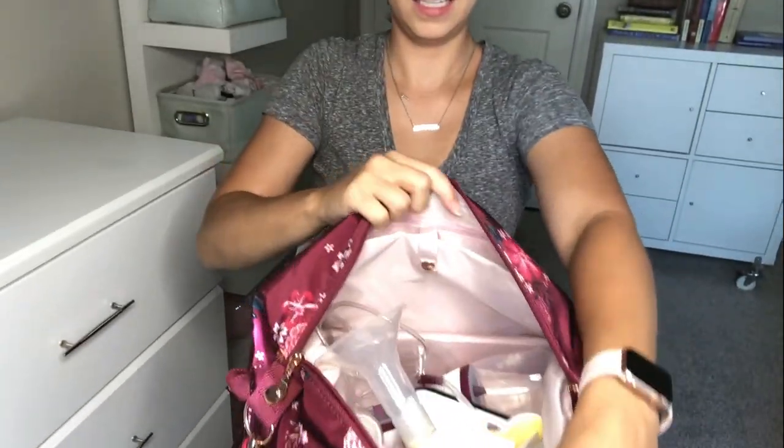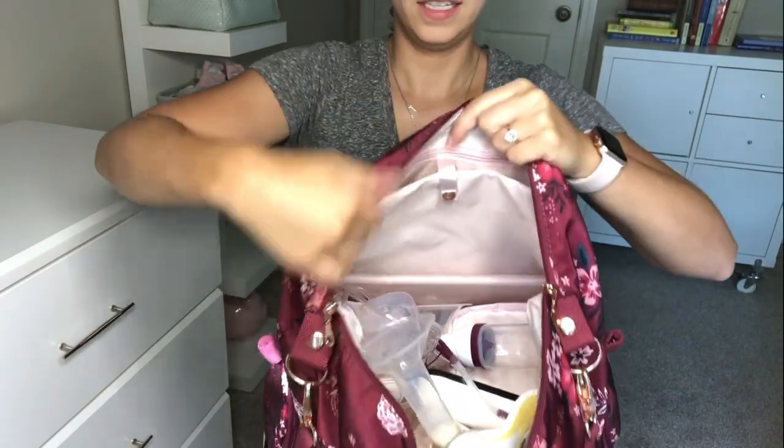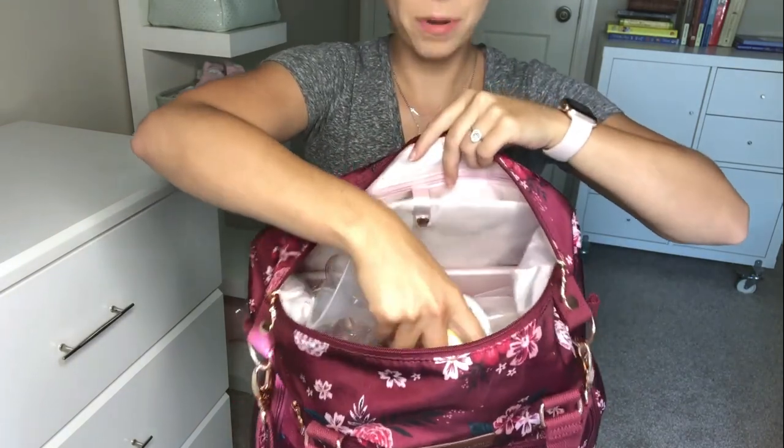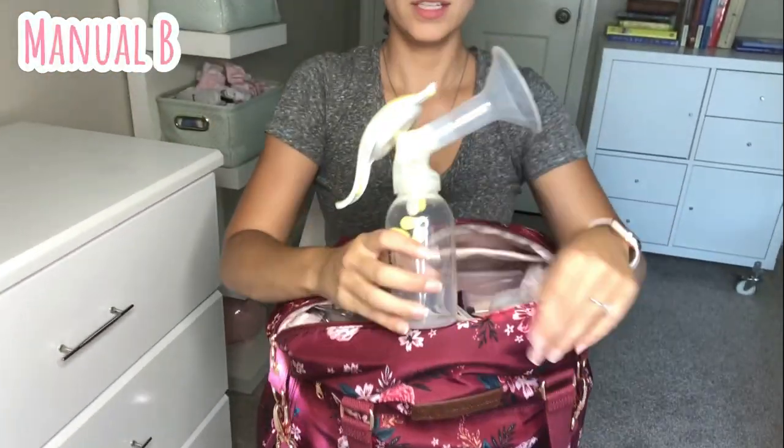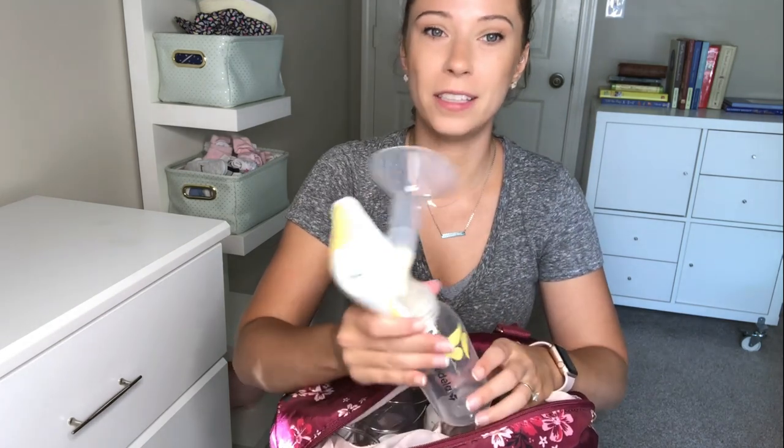In the little side compartment, I have a manual breast pump. It's super important to have one with you just in case your electric pump stops working while you're at work. You definitely don't want to go that many hours without expressing breast milk, and hand expressing could take forever. If you're on the clock, you want it to go fast, so always have a manual breast pump because they always work no matter what.